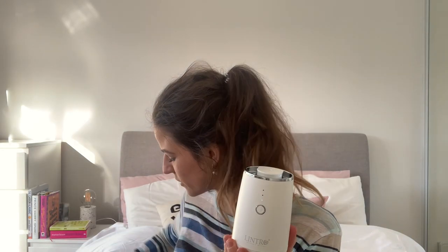This is the waterless diffuser. It is oil based — you put your oil in and you put it in. It's very easy to use, you just press and hold. And you can see there are three dots; there are three settings on this. You might be able to hear it — it's not as loud as the other one. You can do different timings and it comes with a little instruction booklet as well.